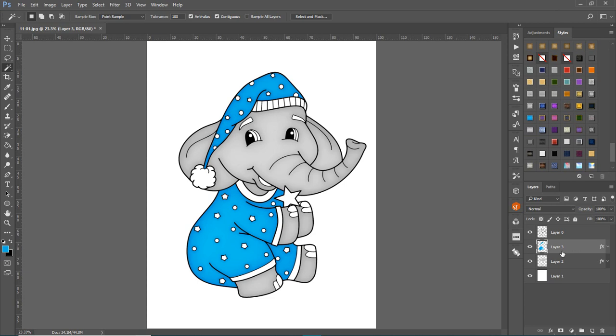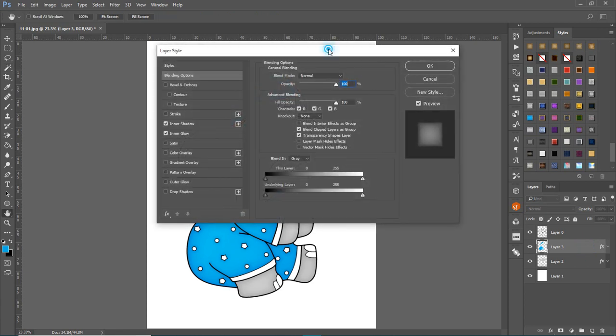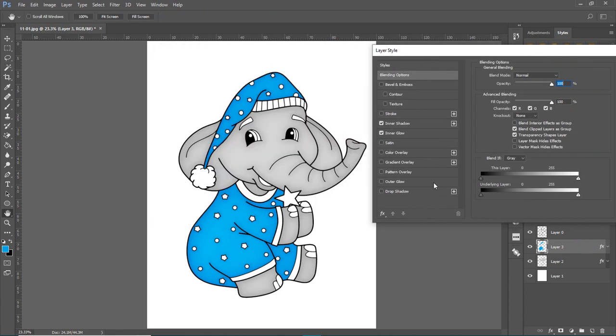The reason to have everything on different layers is so you can save the PSD file. Then if you want to do a whole bunch of these in different colors — say it's currently blue but you want one for a girl — just come back to the PSD file.